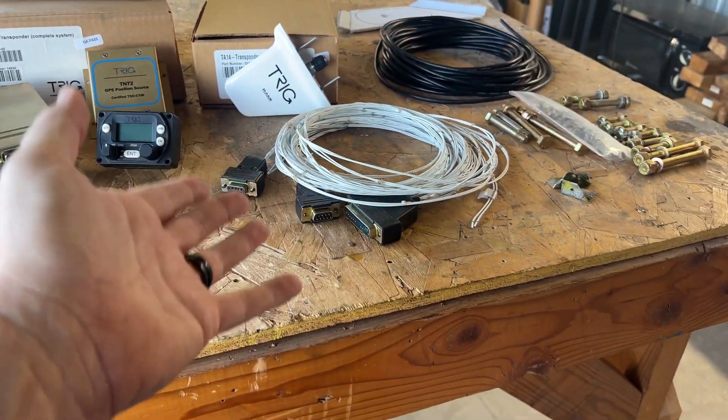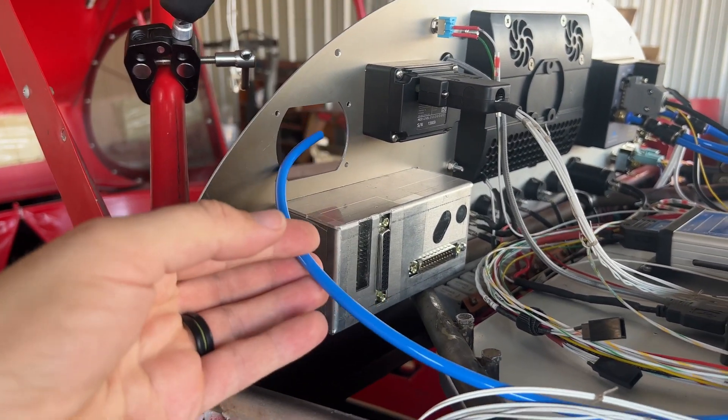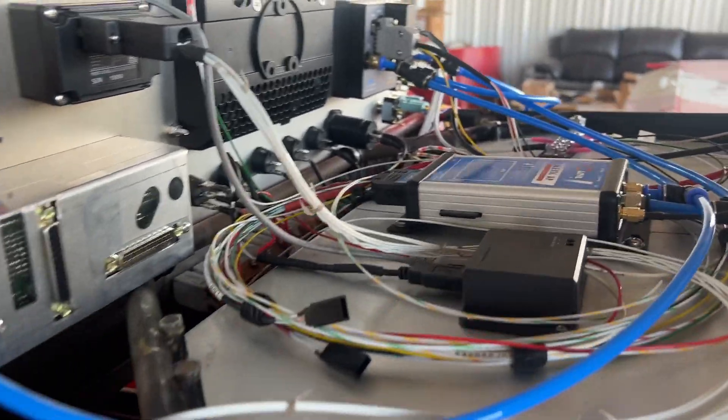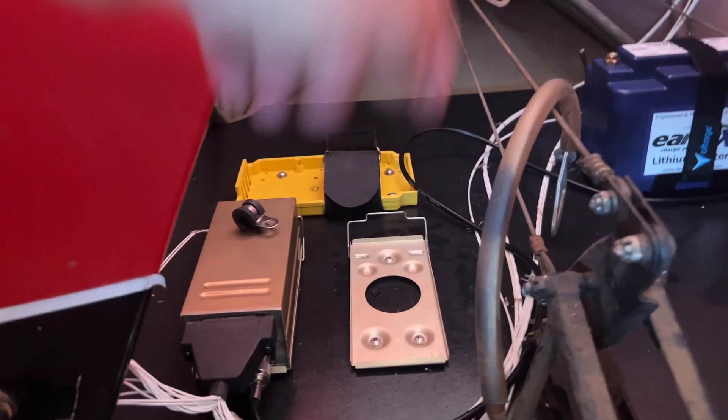Trig was kind enough to also send us a three-meter wiring harness for all this, which will make installation super easy. A lot of the groundwork has already been laid — we have our speedo static tube, all our power, the panel is already cut out, wiring run through, and back here we have the tray where we want to mount it. Literally all we're going to be doing is wiring this in, terminating connections, and making sure the antennas are hooked up.